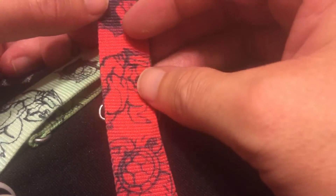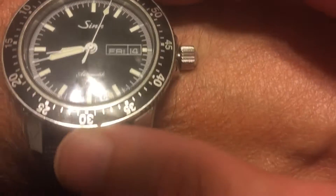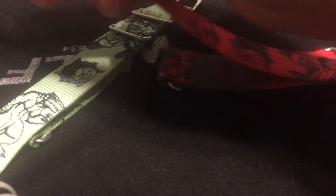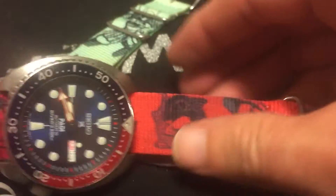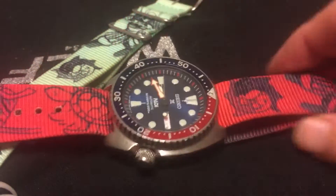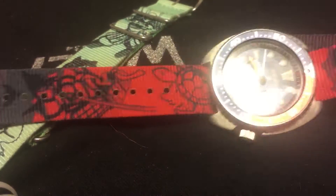If you're a Seiko fan, these straps are a must-have. Let me do a quick wrist check — I am wearing these today, and here is the Padi Turtle. You guys have already seen what the green and black one looks like, but here's what the red and black one looks like on the Padi Turtle. The strap looks really killer on here.